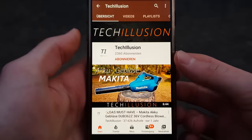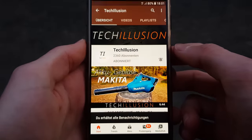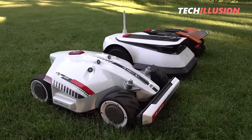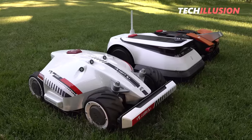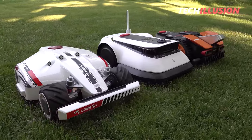If you haven't already, please subscribe to the channel for free and activate the notification bell to never miss a test video in the future. The latest prices to support this channel can be found in the video description. Thank you very much for your support, and now let's get started after the intro.